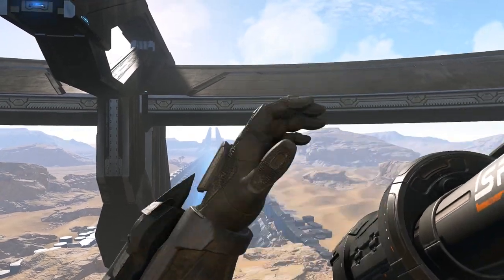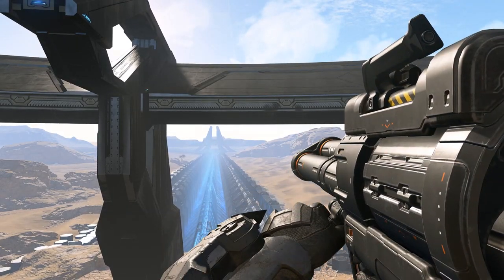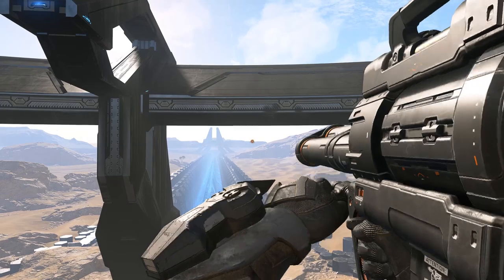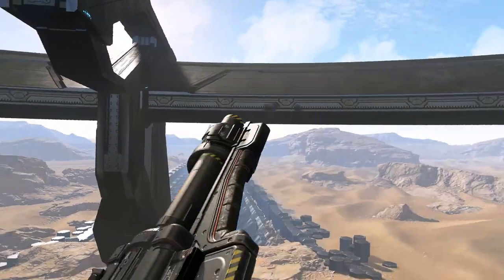I love the weight and presentation of this rocket launcher. It feels good to use, with my only gripes being the lack of smoke left behind after firing and the loud firing sound that's ironically louder than the actual detonation of the rocket.